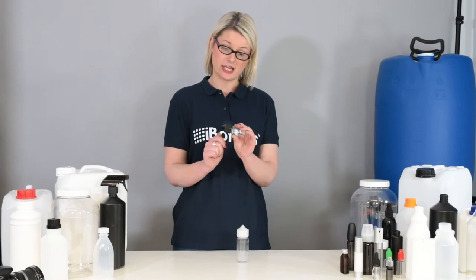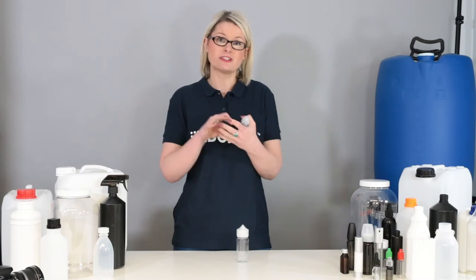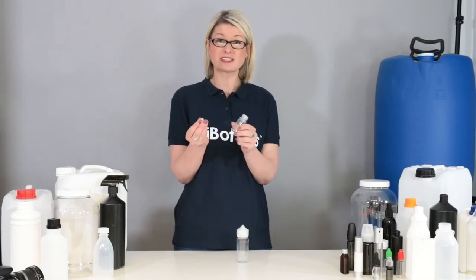These bottles come with an added child safety cap and the super thin dropper nozzle flips out, making it easier to add designed liquids in a controlled and safe manner.